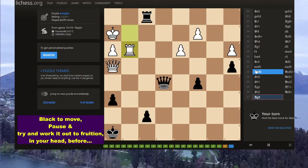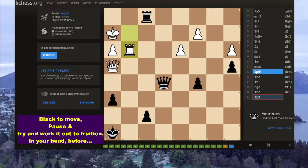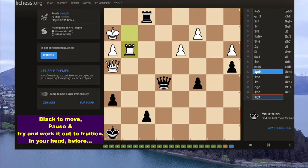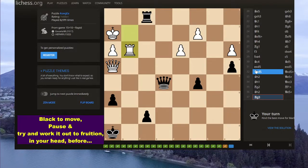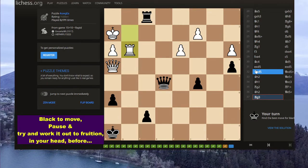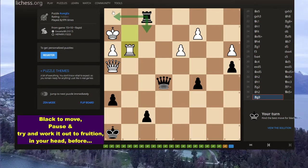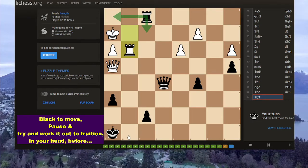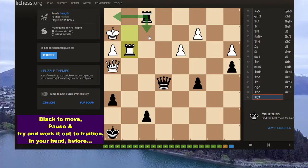How then should black continue? That's the thing. How should black here continue? This is an extra exercise because I think it's a good one — probably meaning it's kind of cool how to do it. So the serious checks are rook f2 check. Rook h1 check — is it any good? No, I don't think so. I think that's just going to lose and white should be able to win that.